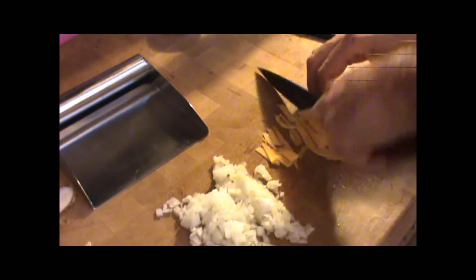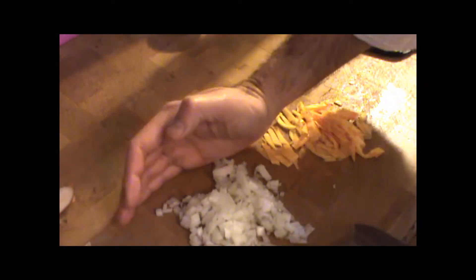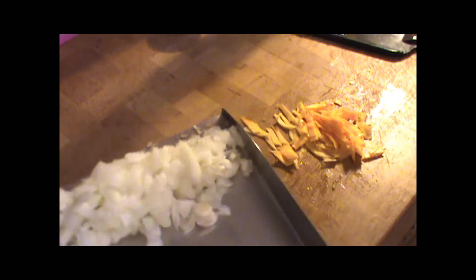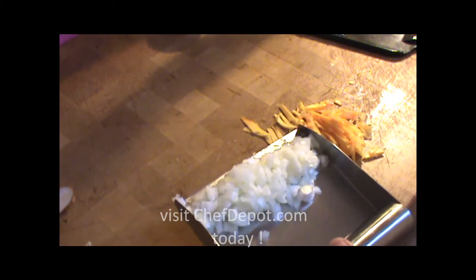Got this squash, I'm just going to give it a little bit of a rough chop. Now what I wanted to show you today was this stainless steel prep scoop. This is the fastest way to get the food from your counter over to the frying pan — fast, no mess, holds about three cups, and we're going to move it right over here to the frying pan.